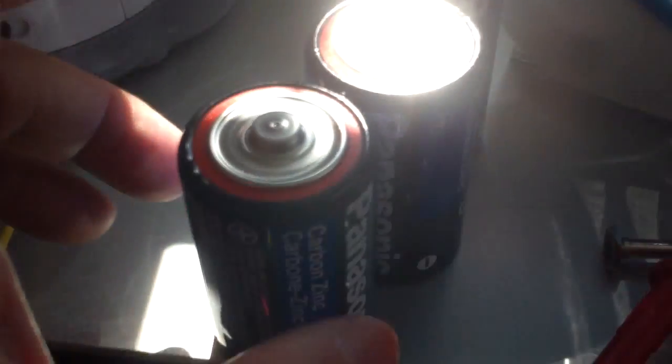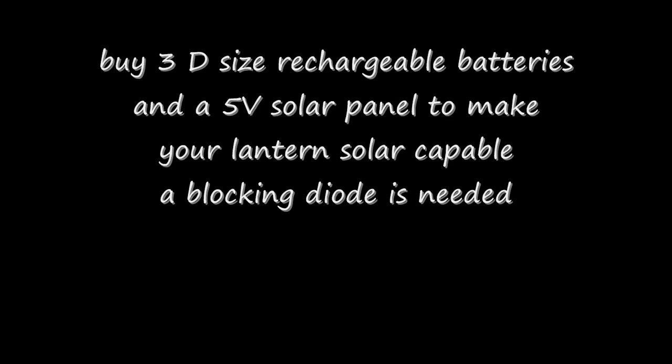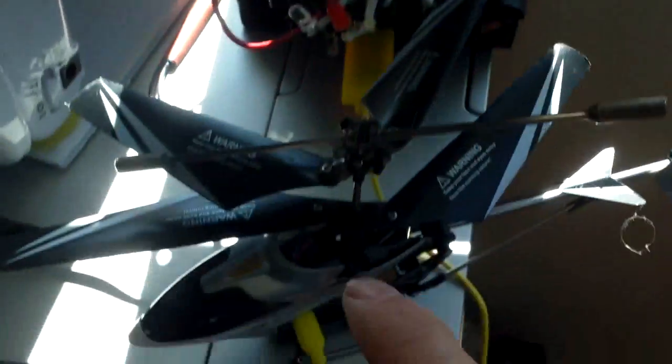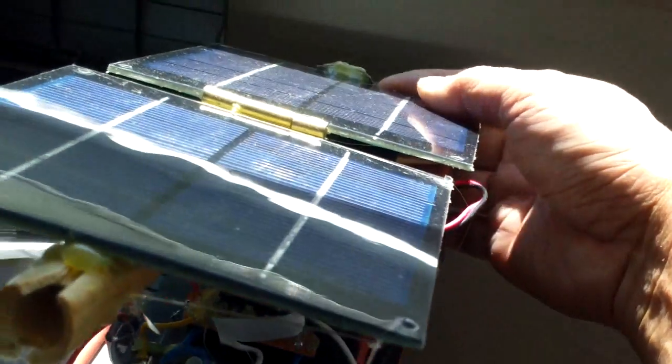It runs on 3D size batteries. But knowing me, with all my solar charging devices — right now I'm charging my helicopter with a USB from my solar power pack — I prefer solar.